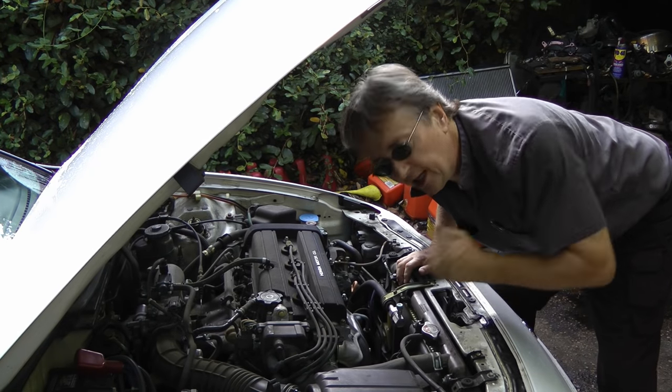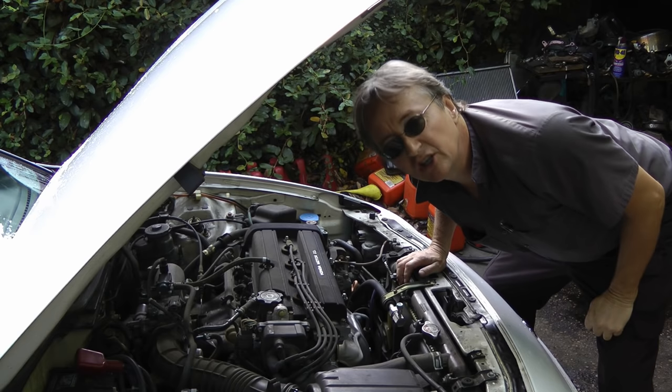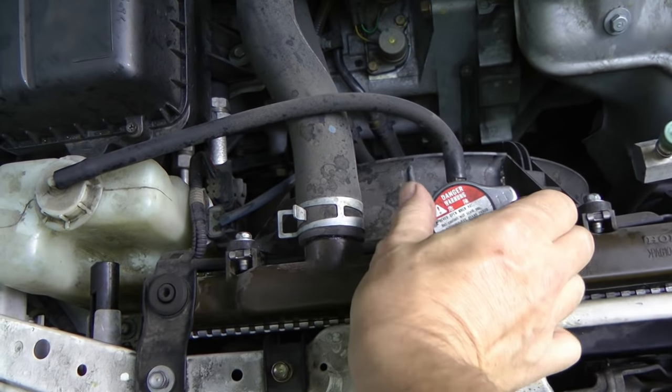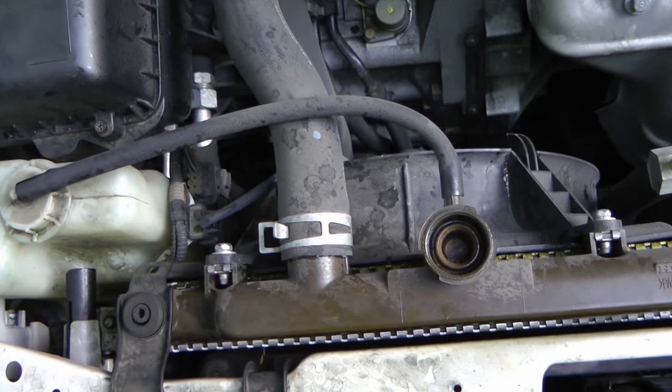Now many things can cause a car to overheat, so start with the basics. Check the radiator fluid — when it's cold, take the radiator cap and look inside. In this case it's bone dry.